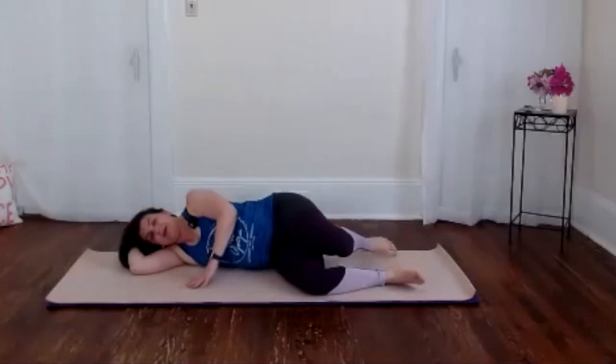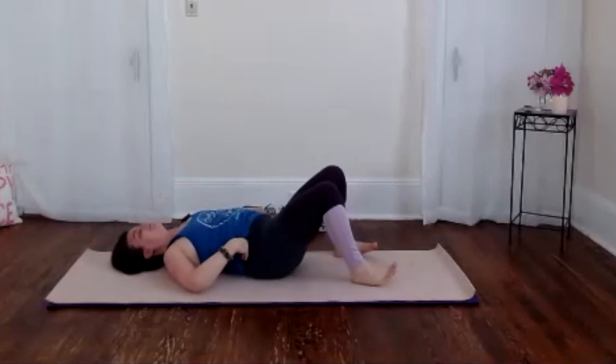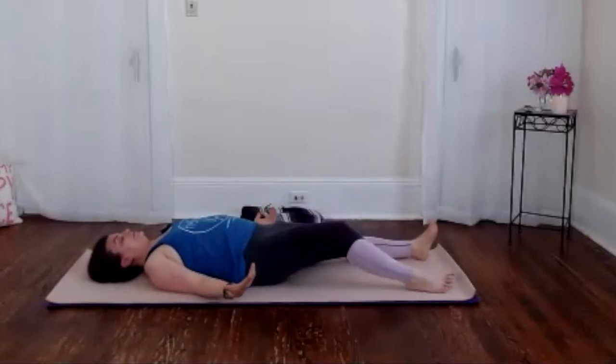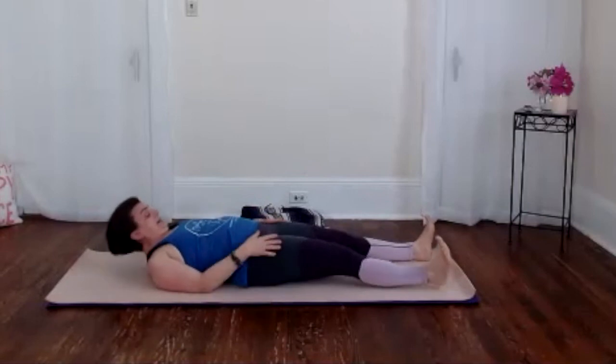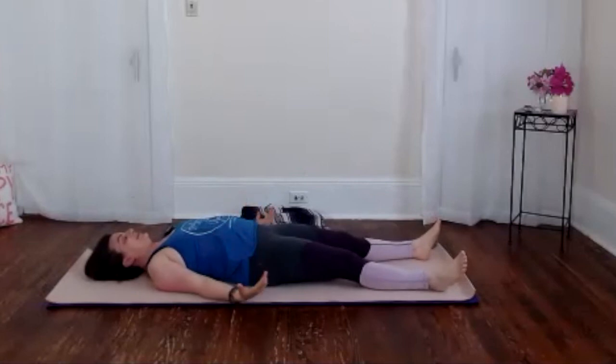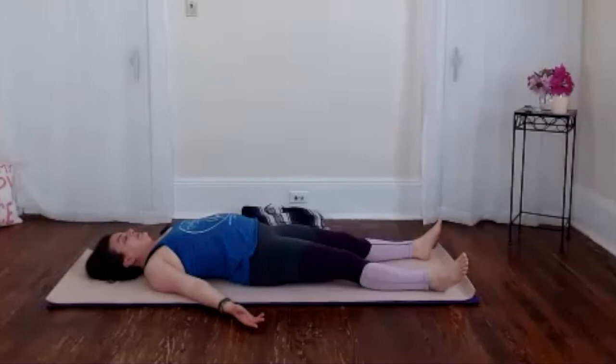Let's roll onto our backs, stretching everything out for a moment, arms by your sides, legs just flopping open, relaxed from the hips. Just take a moment to feel the length of your body on the ground. Take another nice big breath here, letting everything go.